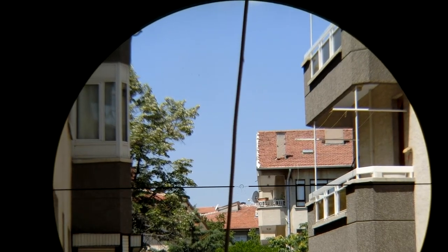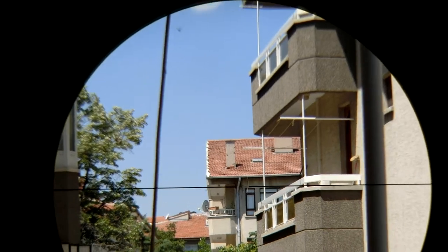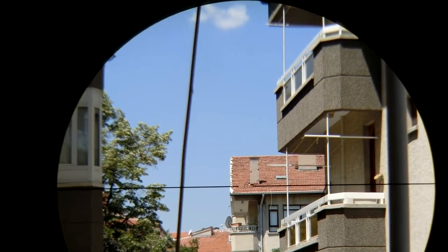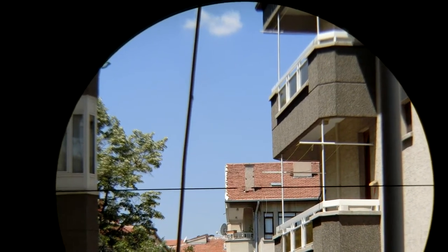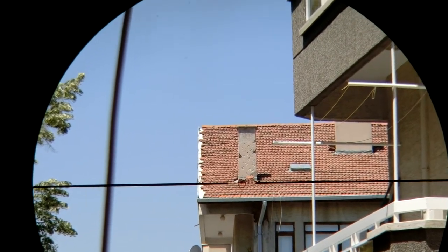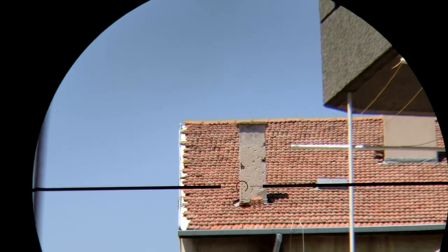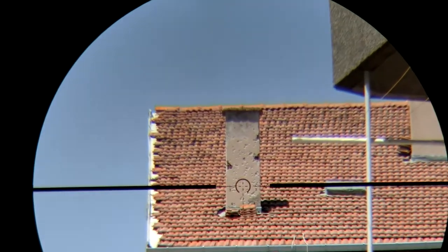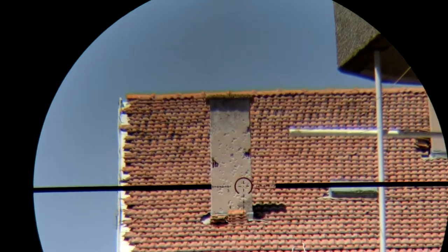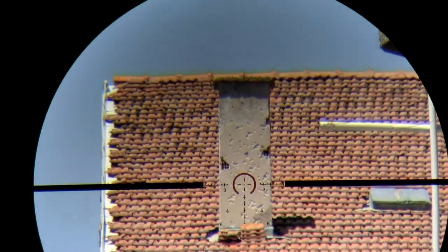This is the Meopta Optica 6 1-6x first focal plane rifle scope, and this is how the reticle looks. This is the first zoom, this is the second zoom, this is third, this is fourth, this is fifth, and this is all the way up to six.